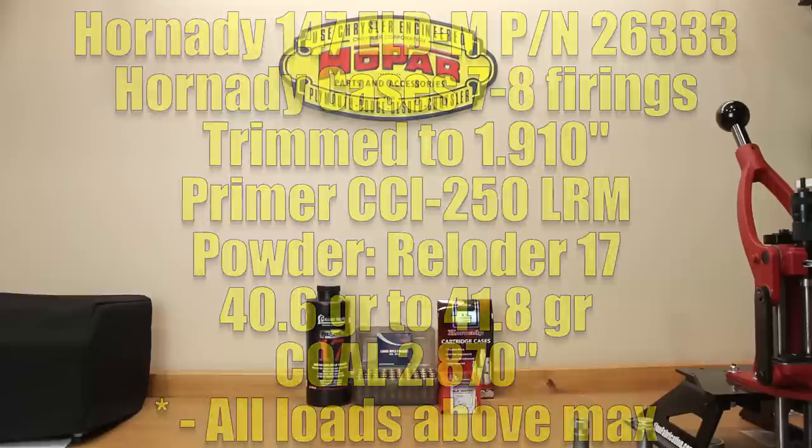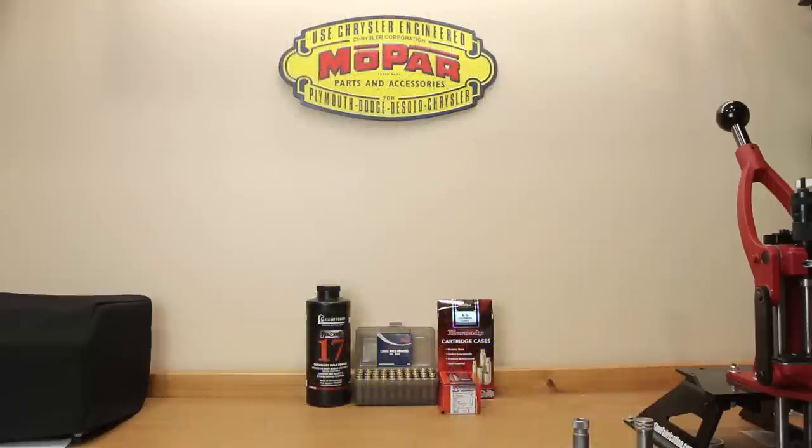With all that load information out of the way, let's get to the results. I encourage you to stick around because we'll have some additional analysis after the initial data, and you don't want to miss it. Also, I want you to look a little deeper at the groups and overall statistics. I don't want to make excuses for my shooting, but I'm sure it played some factor in the group analysis. Some of the groups we'll discuss are four-shot versus five-shot.